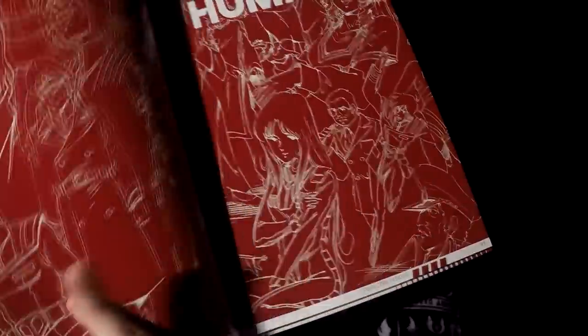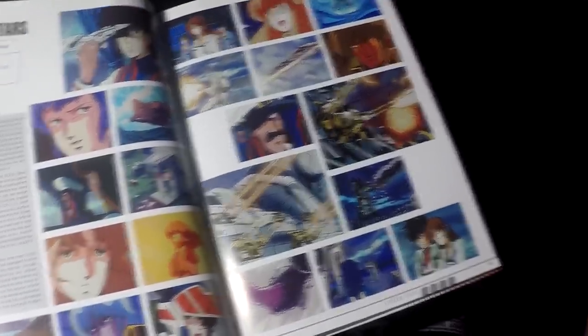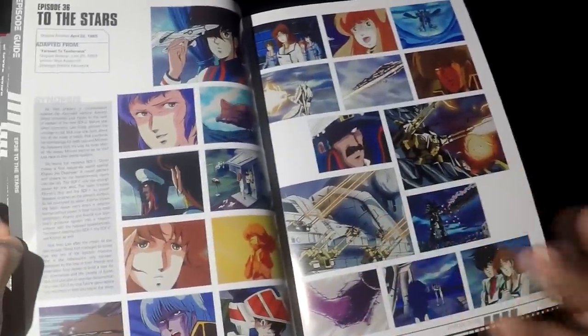There you go, here's the last one before we wrap up that section. And that's the first section of the book — just the synopsis of each episode.